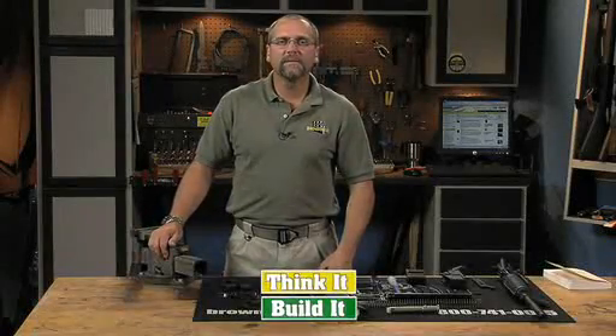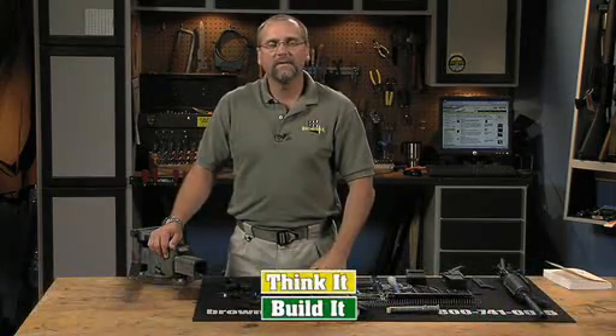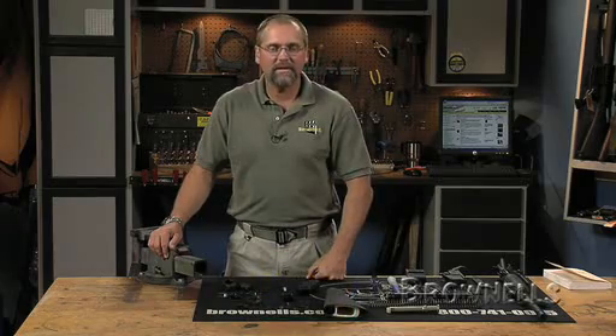At this point, you should have completed the assembly of the upper receiver components, installed the barrel, the gas tube, the bolt carrier group, the charging handle, the front sight base, and the flash hider.